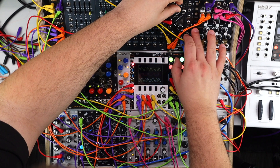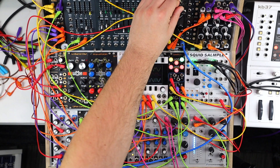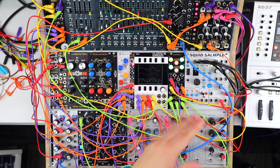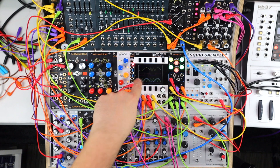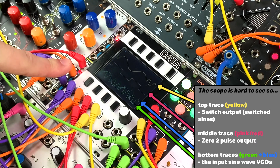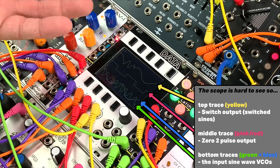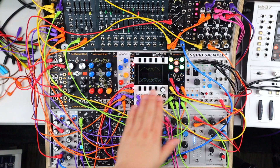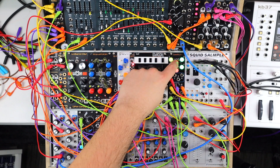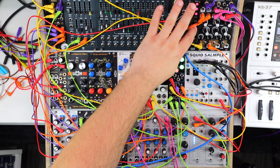So this is a super fun patch to play with, but it's quite a simple one. The patch is simply two sine waves — a lower pitched one and a higher pitched one. These are going into the A and the D inputs on Zero2. The pink trace there is the zero crossing output, so it's zero detection, click-free switching. Those sine waves are also in channel one of my Switch, and it's momentary or latching depending on that setting. The yellow trace there is the output.